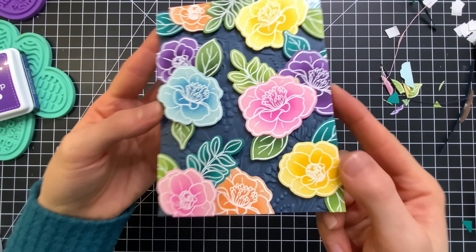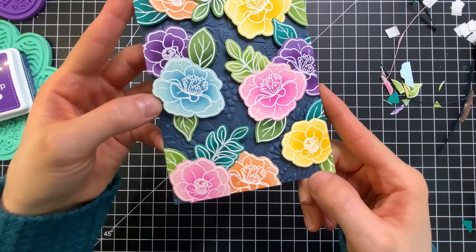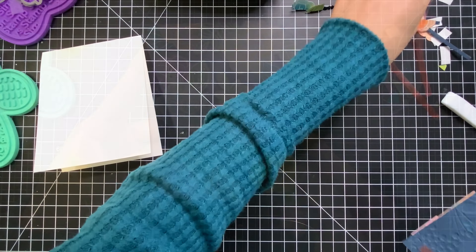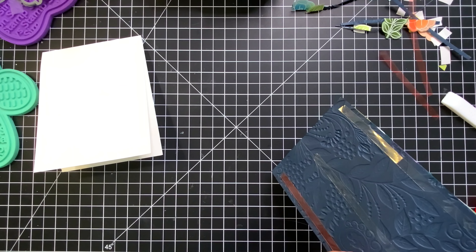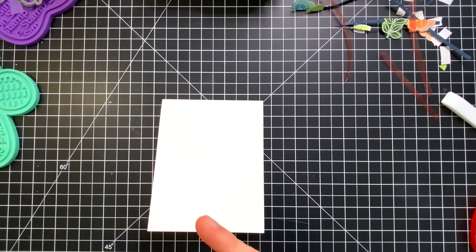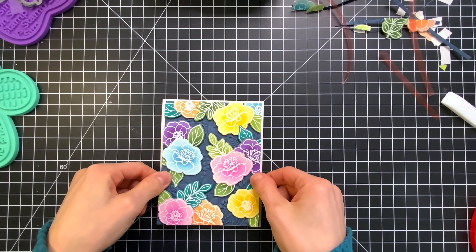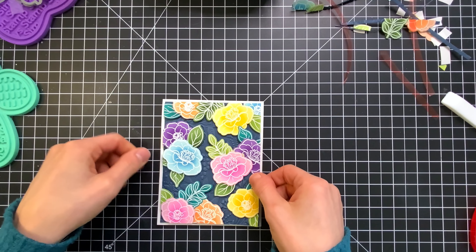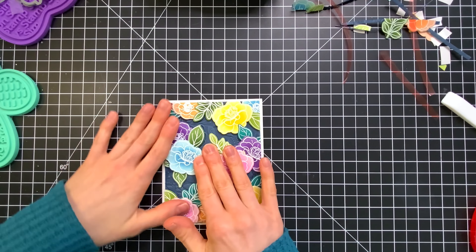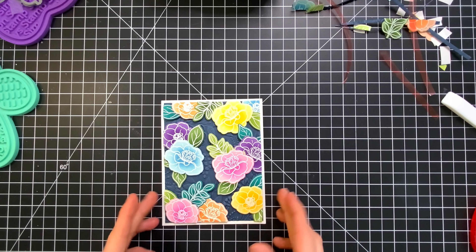So here's our panel and I love how that embossing adds so much depth and detail behind these flowers — it brings them to life. Because I did emboss on this panel I wanted something that I knew was going to hold really well, because there's a lot less surface area because of the embossing that's going to come into complete contact with our card base. So I chose some red line tape for this. You don't have to use red line tape — you could use any adhesive you prefer.